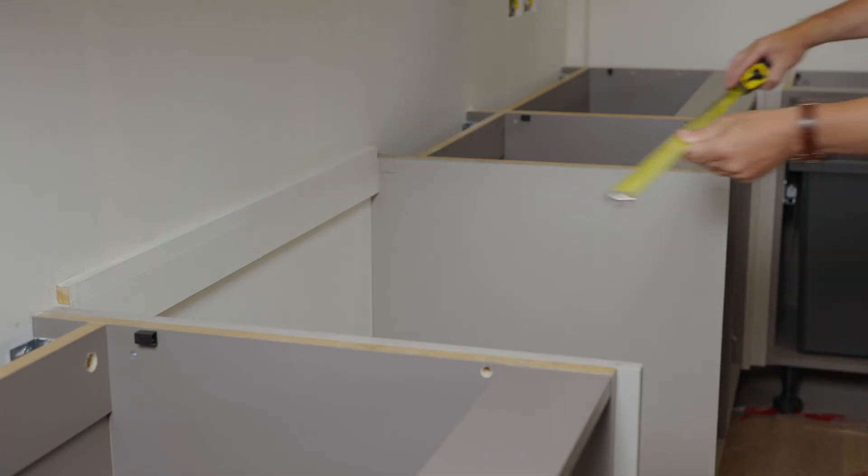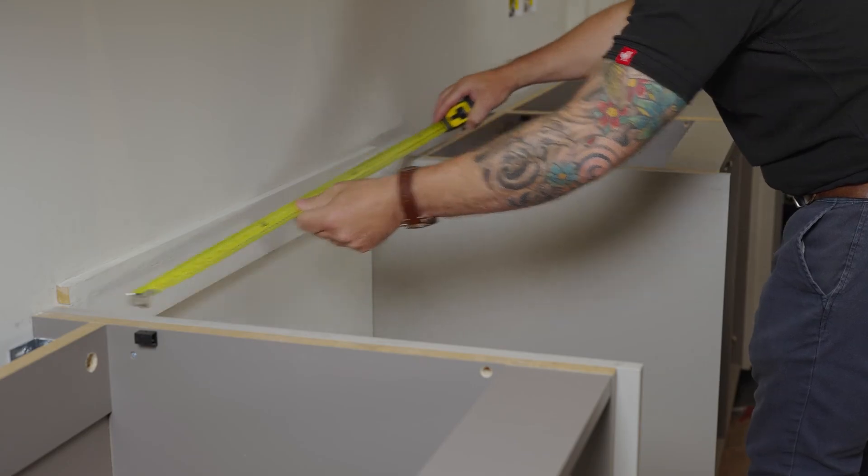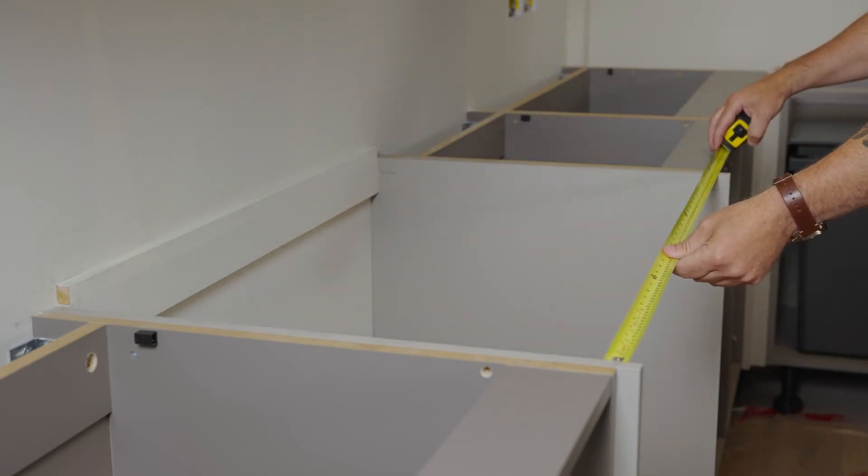Remove any under-cabinet lighting and the light pelmets. The distance required from the manufacturer's manual is the cutout to the next vertical surface, not the wall. This applies to all hob types.